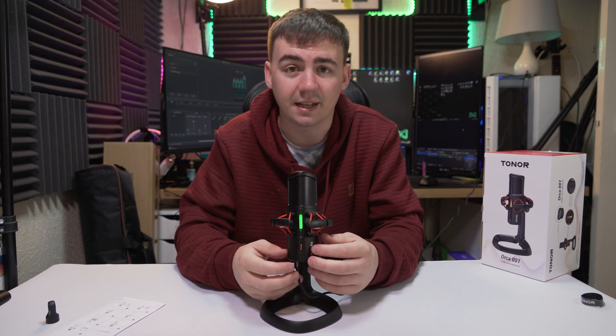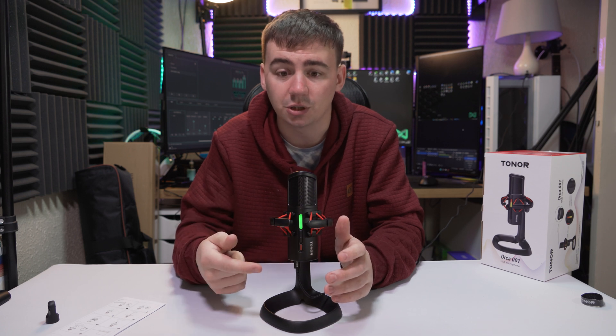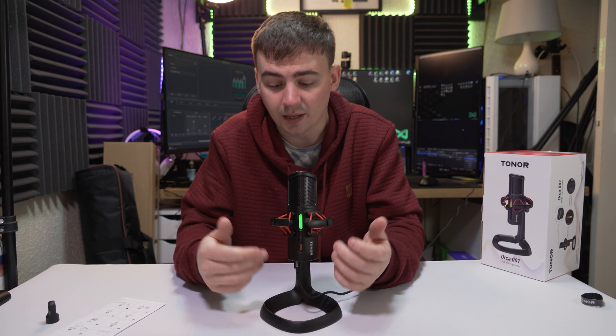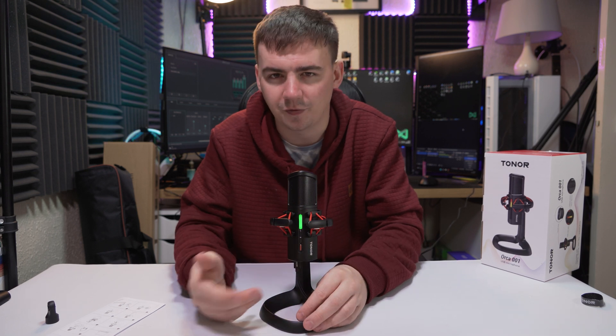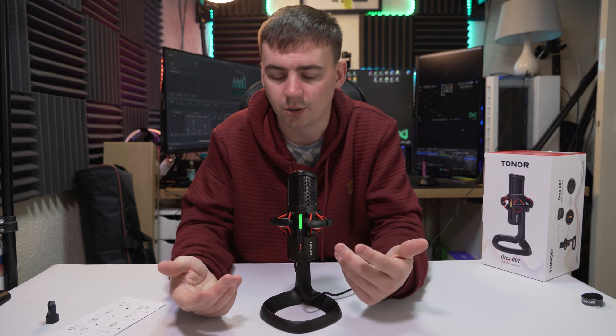I have to admit I like the fact they've already built that noise reduction in. If you're not tech savvy and you just want a microphone you can get out of the box and use, this is going to be quite handy. And if you are more into tech, you can use something like OBS Studio and add filters to make it sound exactly how you want.